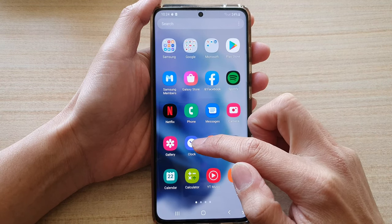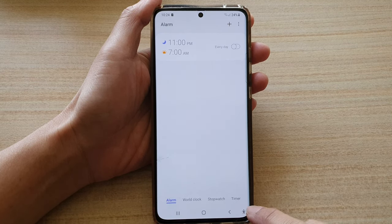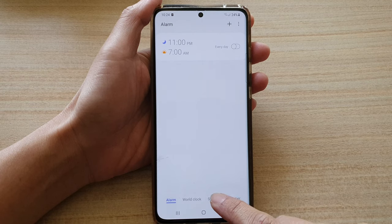In here, tap on the clock application. At the bottom you've got alarm, world clock, stopwatch, and timer. To use the stopwatch or timer, you tap on the stopwatch tab.